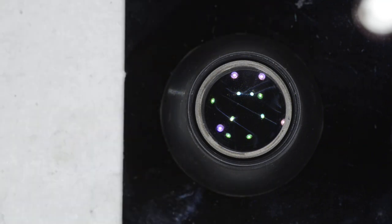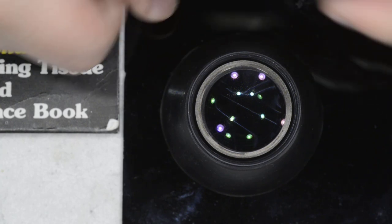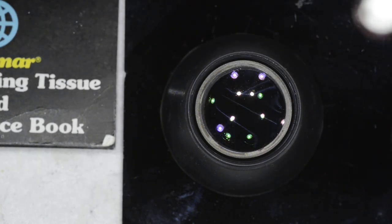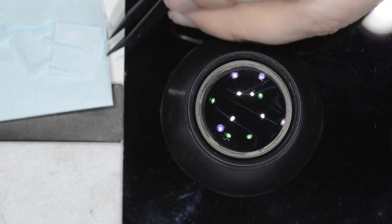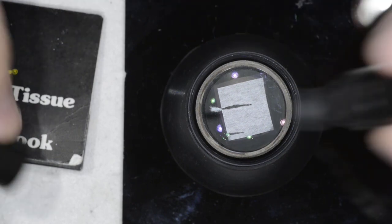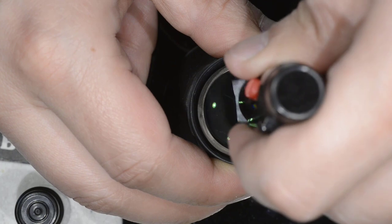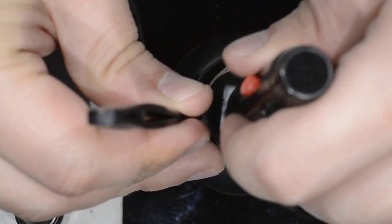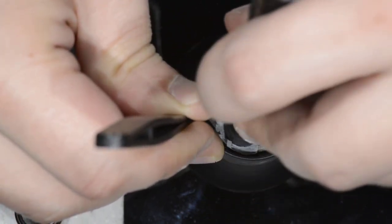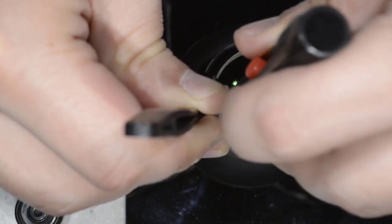Quite good progress. For the second cleaning step I use the optical cleaning fluid, spreading it everywhere. I then take optical cleaning paper, manipulated with tweezers so as not to contaminate it with the fat from my fingers, and start spreading it across the surface. I use plastic tweezers for safety so that if they slip I have no risk of scratching the lens.